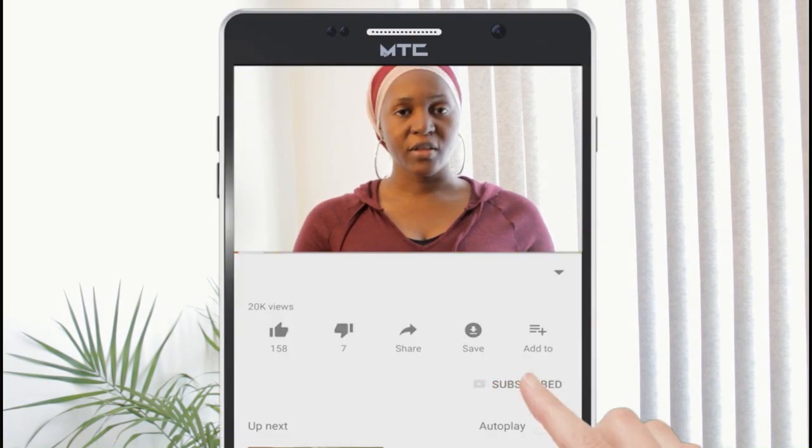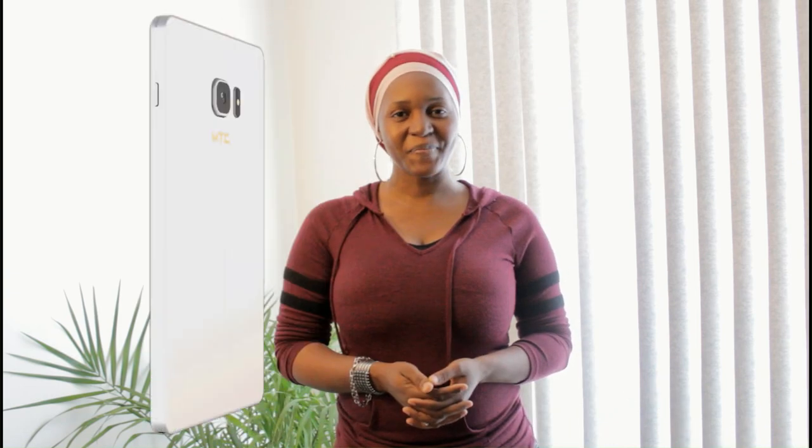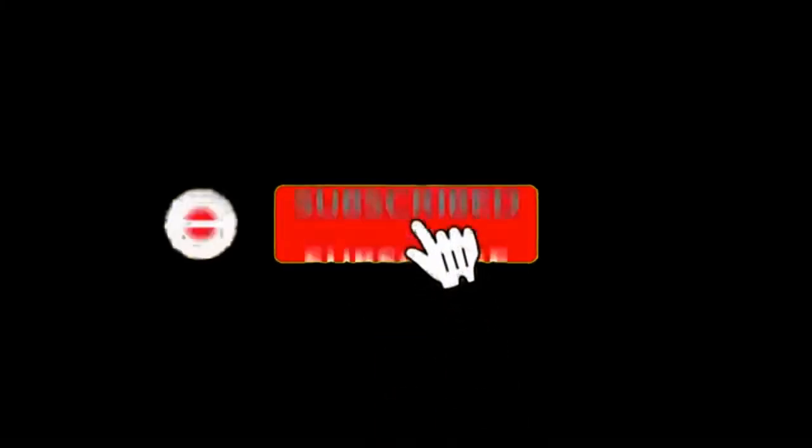Please feel free to contact me after you order so we can discuss the best way to use them to reach your goals. You can find below this video the link to order these products, or other links to find any product that you might need. Thank you for watching and see you next time. Bye.